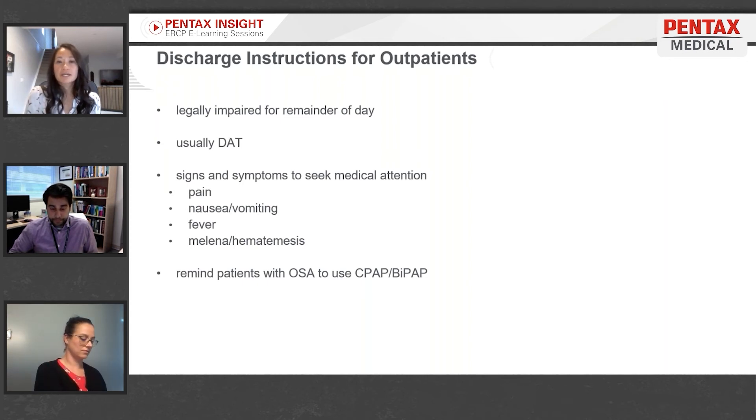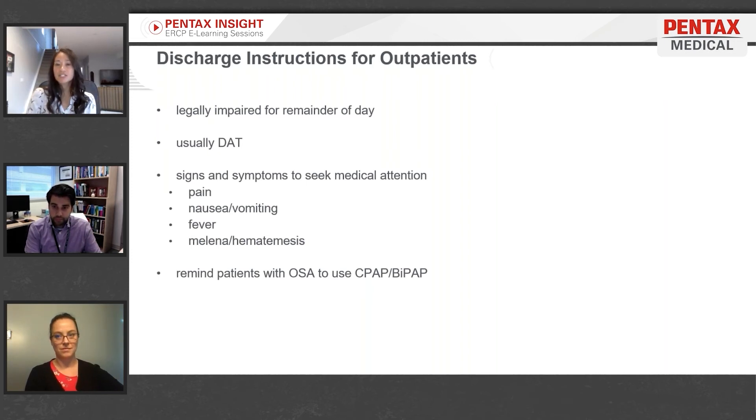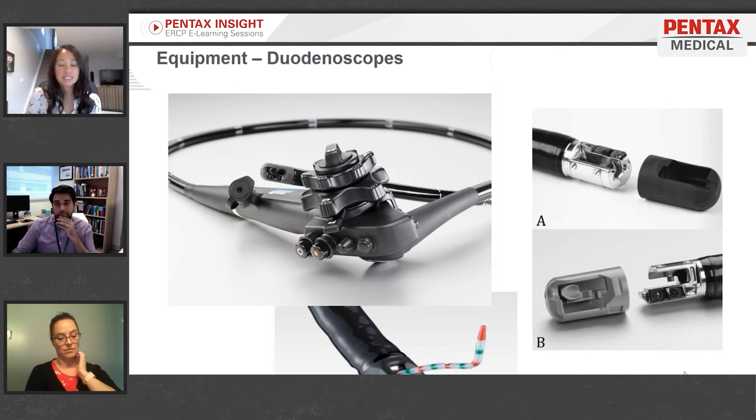Remind them of the signs and symptoms to look out for and to seek medical attention, like pain, nausea, vomiting, or fever. If any of those are not relieved by home remedies or are worsening in nature, they should seek medical attention, as well as if they're experiencing any melena or hematemesis. For patients who have OSA, remind them to use their CPAP or BiPAP if they're feeling drowsy or going to lay down.